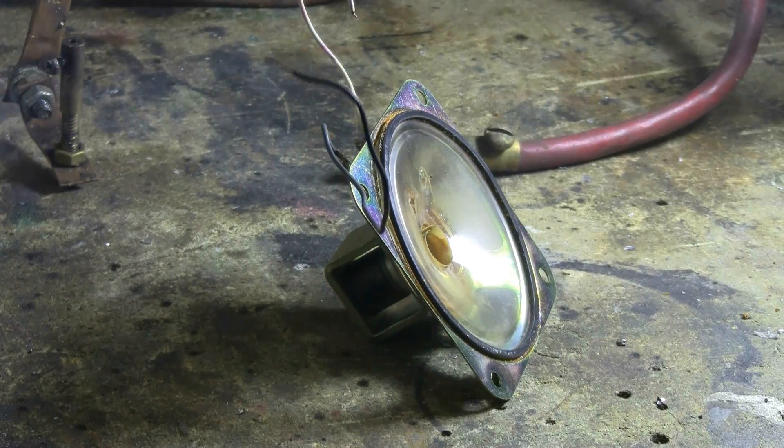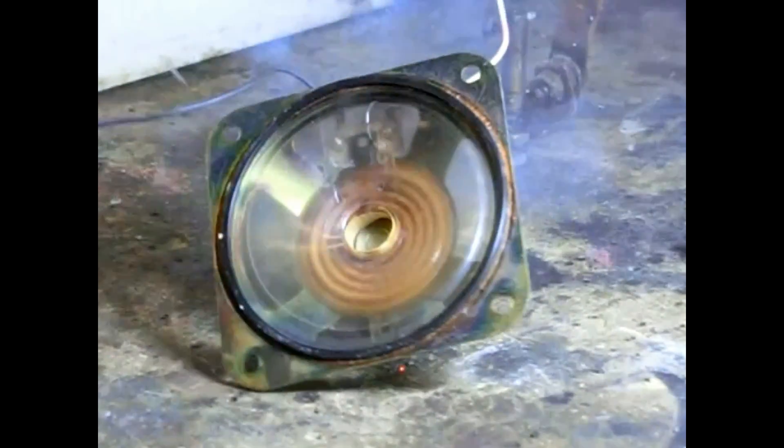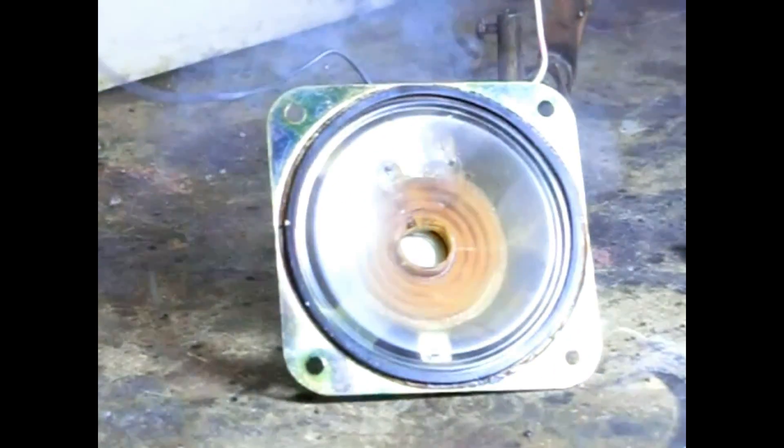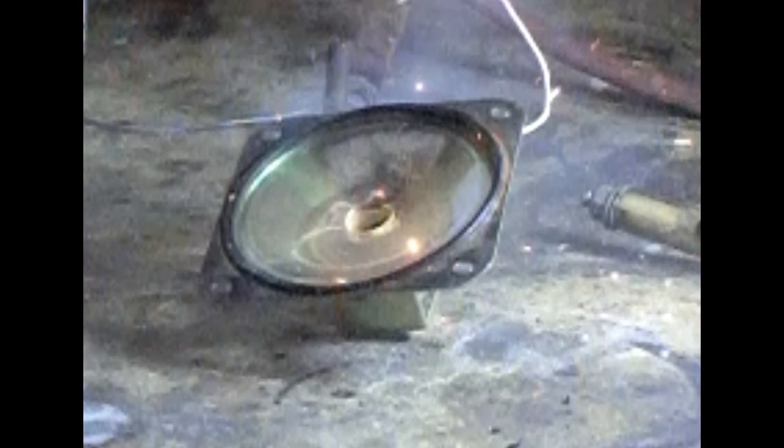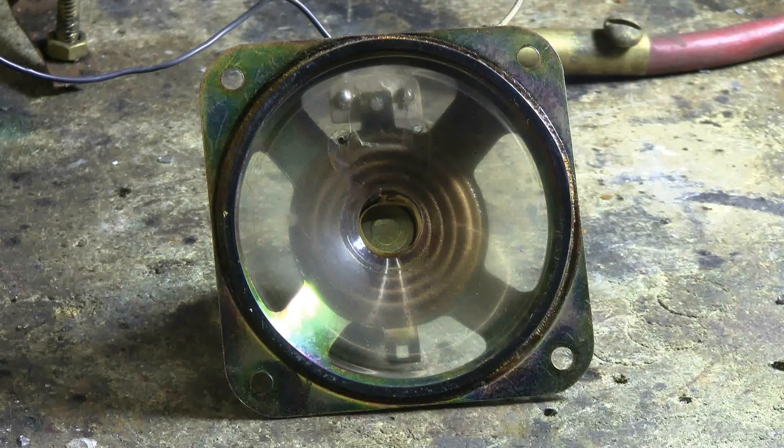Well, that gave a very loud bang and the speaker moved. That blast totally shredded and vaporized the voice coil, as well as removing the lead wires that went from the terminals to the voice coil.